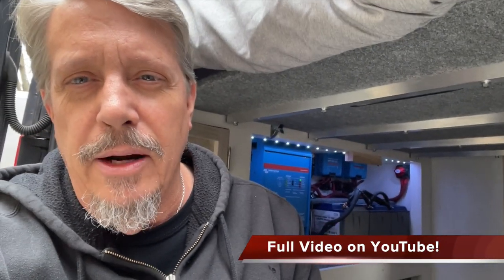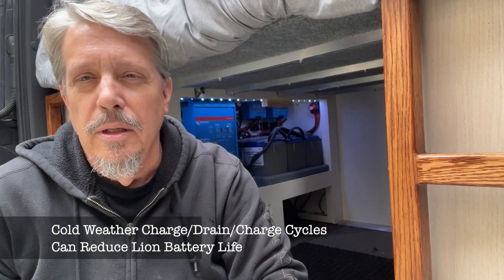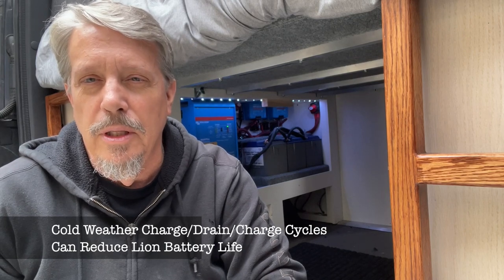If you use the lithium batteries in Minnesota in the winter when it gets 20 below zero, you're gonna wreck them. The issue is you shouldn't really charge them and drain them when it's cold like that, which would be the case using the Orion charger that hooks up to my alternator.